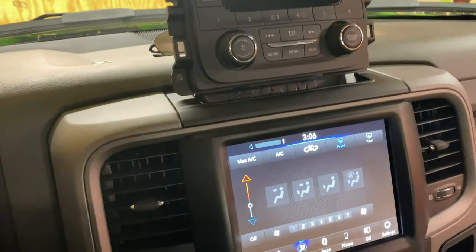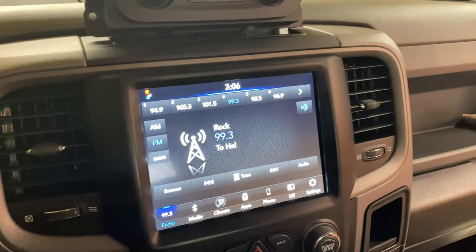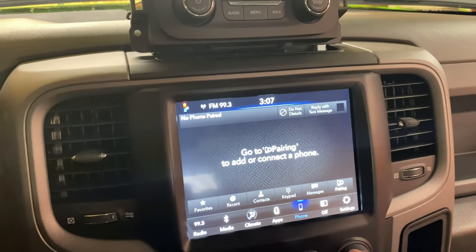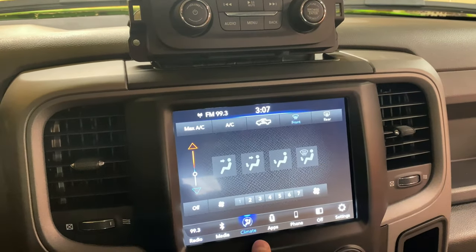The unit I got is actually out of a 2019, so it's got all your features. It's got Apple CarPlay — I had to get a cord and I'll plug my phone in and show you how that works. I got a new phone so it hasn't been paired yet, but it's got the apps and it's got the climate control.